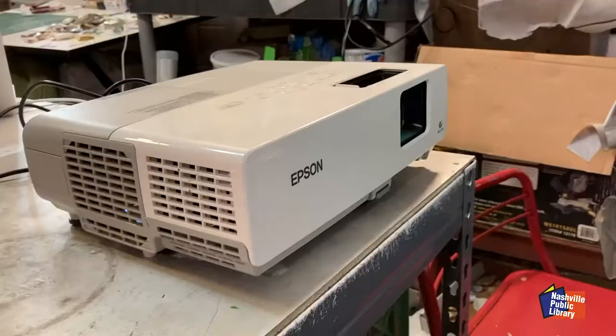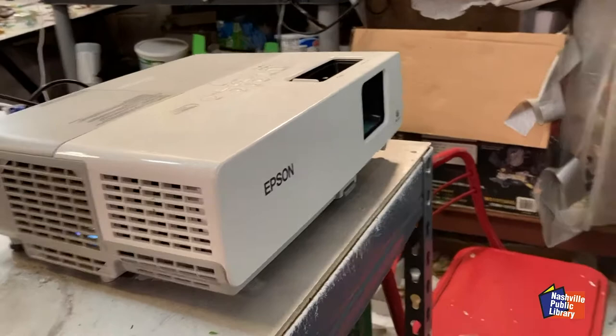Hey everybody, thanks for tuning in for another episode of Art Time with Jake. This week we're going to talk about atmospheric perspective, and I'm going to show you how to create a painting like this one that's based off of a scene of the train yards not too far from my house, looking towards downtown. I'm going to talk about the different tools and colors, and the concepts of perspective and how to create the illusion of space on a two-dimensional surface.